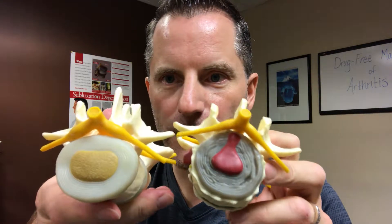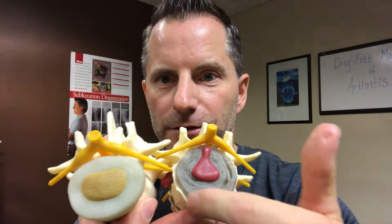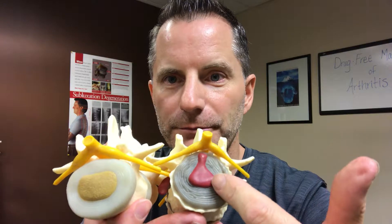We talked about the nucleus pulposus and the annular fibrosis. Here we have degeneration of the outer ring, that annulus, and now the nucleus pulposus is pushing out — remember that jelly donut analogy. This is going straight posterior into the spinal cord itself, and here on the side you can see a lateral protrusion into one side of the spine. Now you could have someone with sciatica on one side only, or radiculopathy from the neck down into the shoulder, or from the low back into the leg, possibly all the way down to the foot.